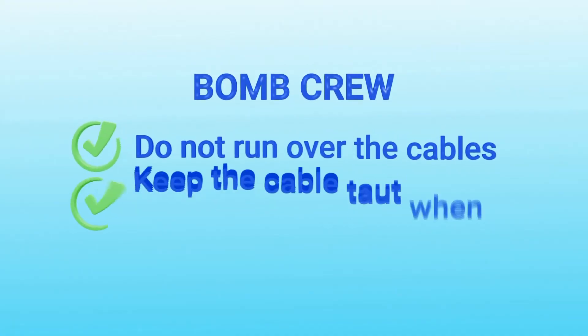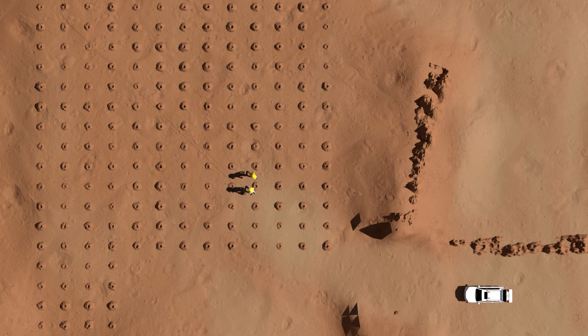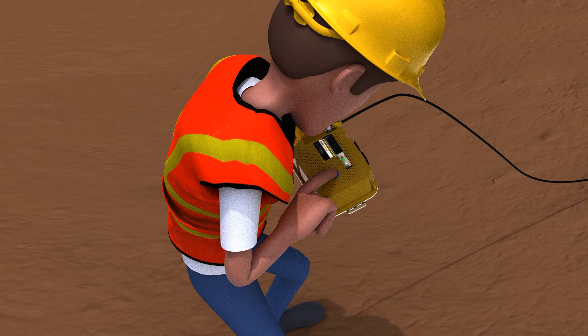We just need to speak with the bomb crew and tell them to be careful not to run over the cable and to keep the cable taut when loading the hole. Let's roll out the cable to a safe location, then arm the ShotTrack VOD unit. To arm the VOD, turn the unit on with a one-second press of the on-off button. The button will illuminate blue and then should be released — a battery status is displayed, then the unit will show the calibration factor and the length of cable. Once the unit recognises the cable is connected, it will wait two minutes to get a GPS lock and then arms itself. The on-off button will illuminate red to indicate the unit is set, and the display will then turn off. This process could take a few minutes.